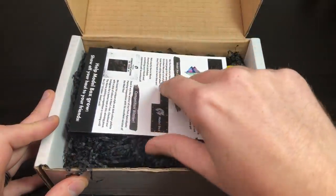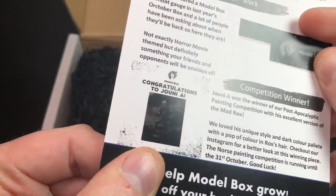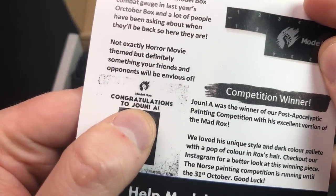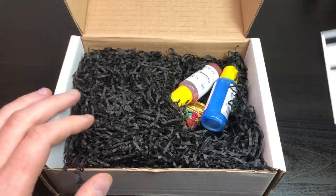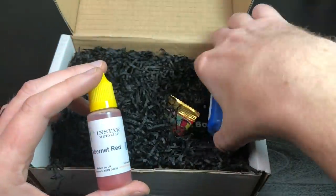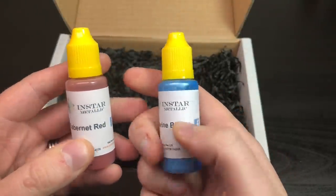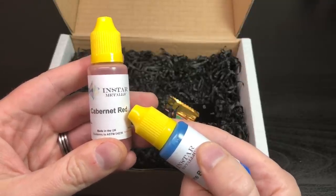Starting off — I'll casually not look at this first. Oh, they've done the competition winner again! It's really cool. There's a congratulations card — hard to see on camera but there's a winner featured. I like the surprise so I don't want to look at the leaflet first. We've got two Instar paints with these safety yellow lids. One is Cabinet Red and the other is Marine Blue.